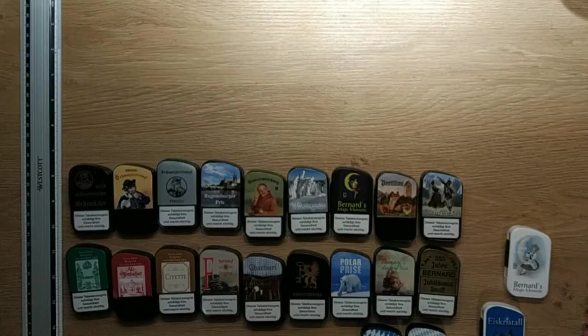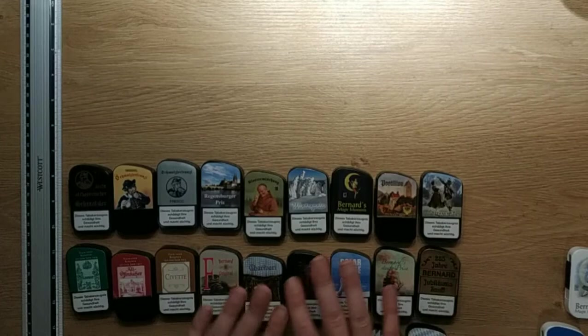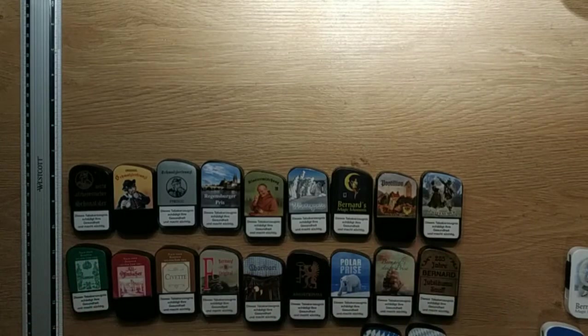Hi, good evening, welcome to a few minutes tobacco. Why a few? Because I don't know yet how long it will take. This is an overview of all the Bernard Snaffs and Schmalzlers and nasal tobaccos. This video is for those people who don't want to sit and listen to a lot of blah blah — a short overview of all Bernard products, put into a certain order that makes sense somehow.